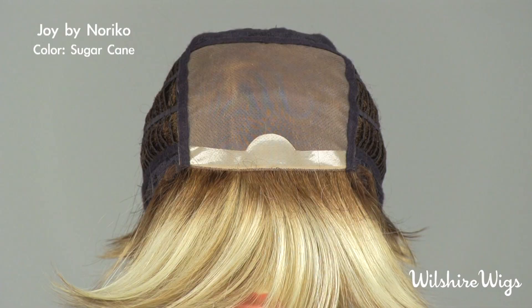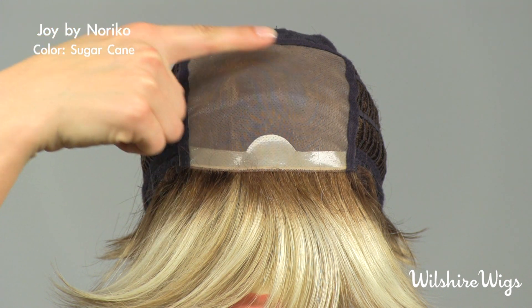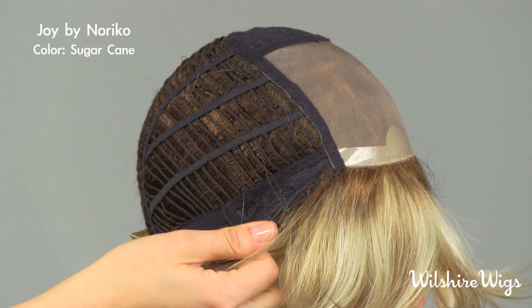So let's check out the cap construction for Joy by Noriko. This is Noriko's monofilament cap construction featuring a hand tied top and a polyurethane tape tab at the front. There are bendable ear tabs that should be pulled down over your temples.